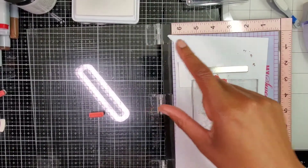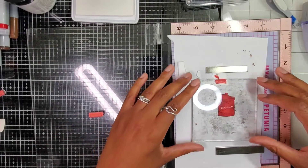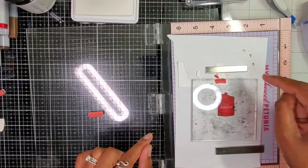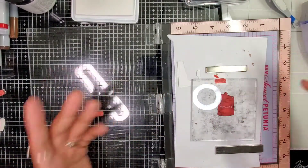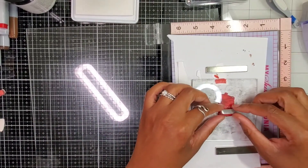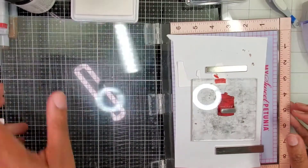I need to stamp 'Holiday Cookies' on here and figure out this tag. I have my white pigment ink and my sentiments. I already stamped 'Holiday,' and I did a little test on a piece of cardstock that I ran my Copic over to see if the white would show up — and it did. So now I'm just putting 'Holiday Cookies' on this jar.